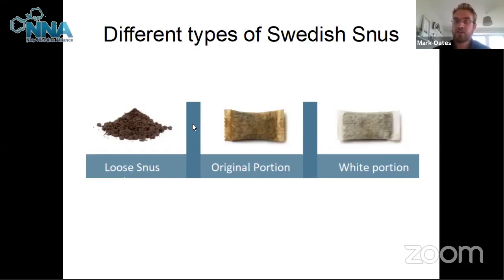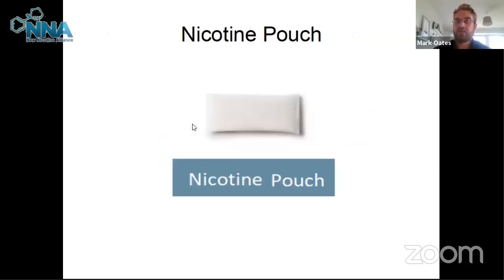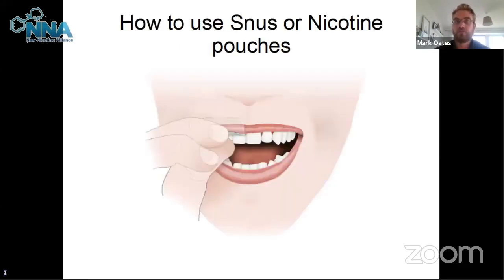In the UK, because tobacco snus is banned, a new product called nicotine pouches has emerged. It's a very similar product but contains no tobacco, allowing it to get around the ban. We're seeing them sold in lots of stores — Tesco, Waitrose, and Sainsbury's are all selling different brands. Here's a photo of how to use both snus and nicotine pouches: you pop it up between the gum above your teeth and the lip.